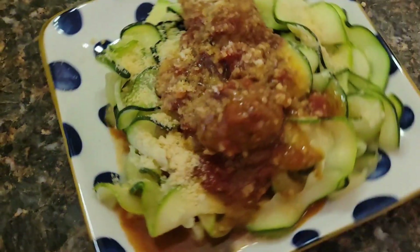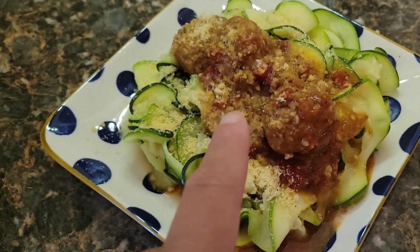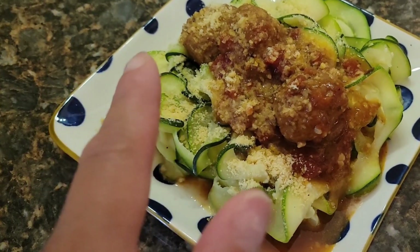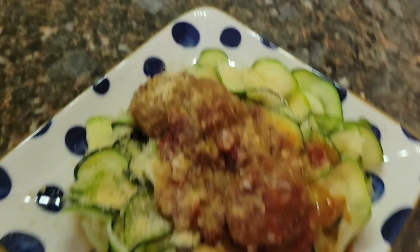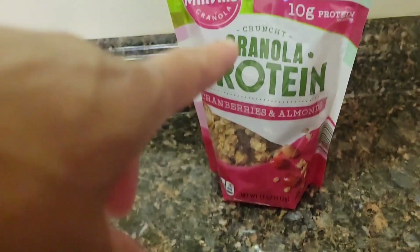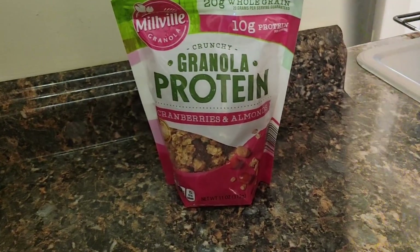This is going to be our dinner for tonight. We have zucchini at the bottom, turkey meatballs, and I just sprinkled on some parmesan cheese for some extra flavor. We're going to eat this, and then eventually we're getting to the granola and yogurt because I have to satisfy my sweet tooth before I close up the kitchen.